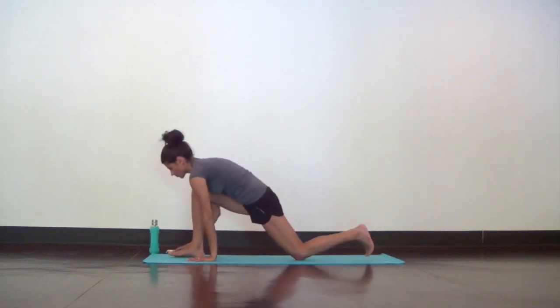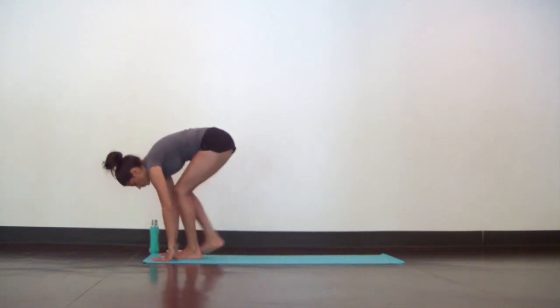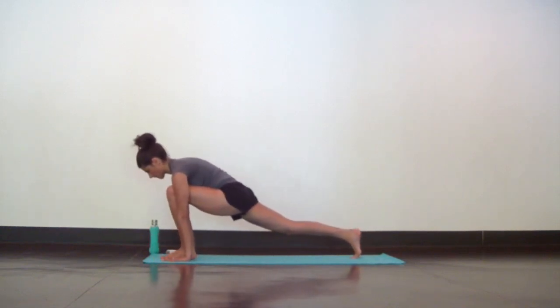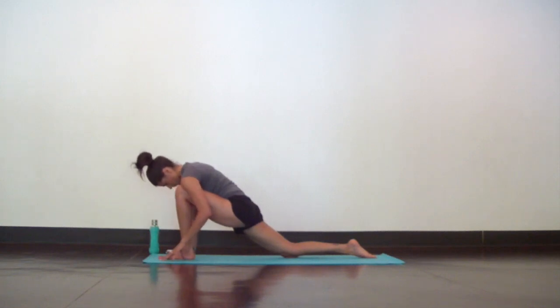Next inhale, bend your right knee and walk your hands forward. Curl your back toes under and step forward into a forward fold at the top of your mat. Inhale to lengthen your spine flat back, as you exhale fold and step your right foot back. Move around a little in your low lunge to warm up your hips in any way that feels right for you. Then lower your back knee down to the mat with your hands on both sides of your front foot. Let your head hang heavy as you sink into your hips. Make your breath so full and so deep that you're able to soften and sink a little deeper with each exhale.